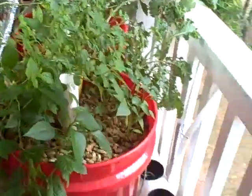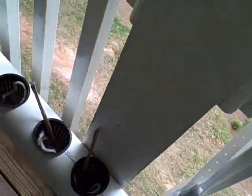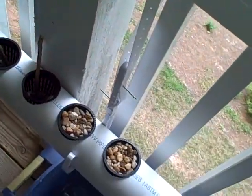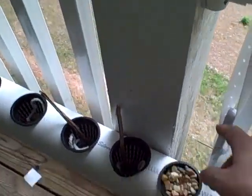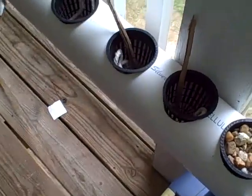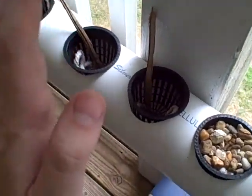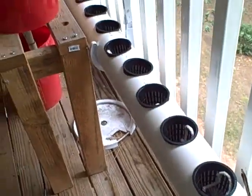Thinking of doing something similar for the NFT system here — if this isn't getting enough light either, although this does get more. I was thinking maybe I could get some more of these J-hooks, and basically lay them the other way so that they would be back here, and just run some foil along the length of this.